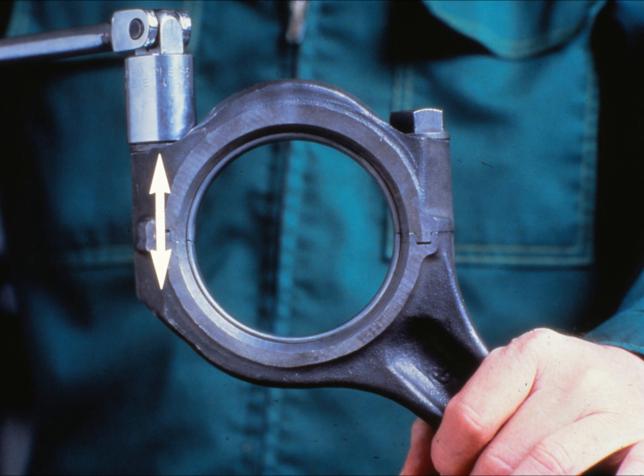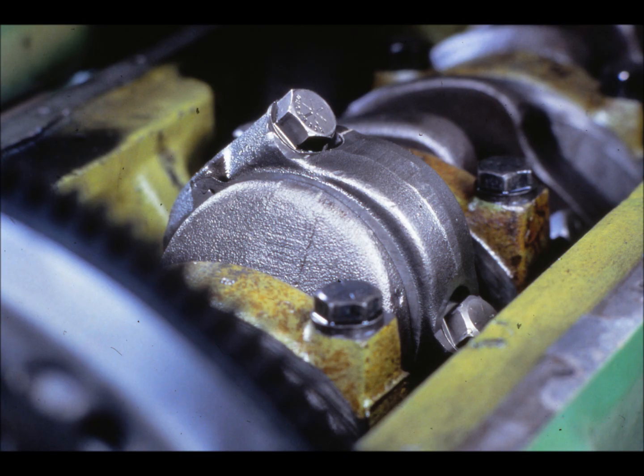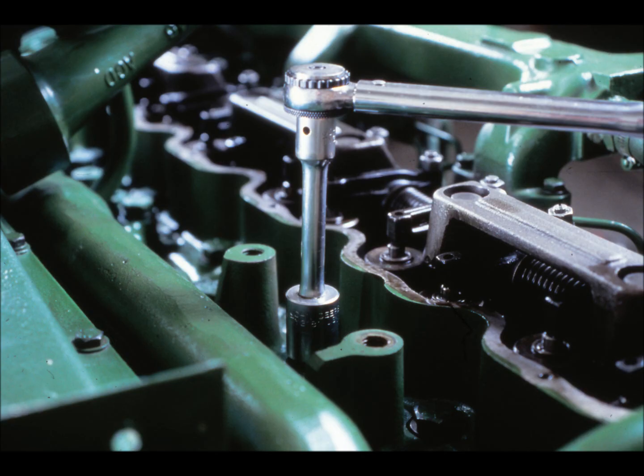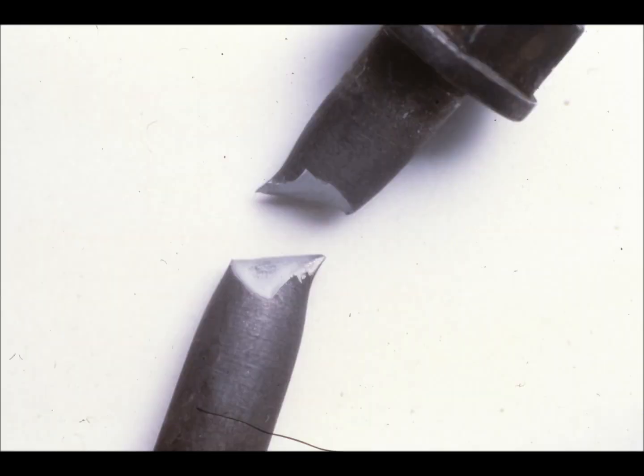But the amount you stretch it is critical. It makes the difference between doing the job right and doing it wrong. For example, if you didn't stretch the cap screw on this connecting rod far enough, the lack of tension could allow the cap to start coming away from the rod, which would probably lead to an engine failure. Stretching a cap screw too far can cause problems also. Too much tension on the parts being held together could distort them. Over tightening could strip the threads or even break the fastener.